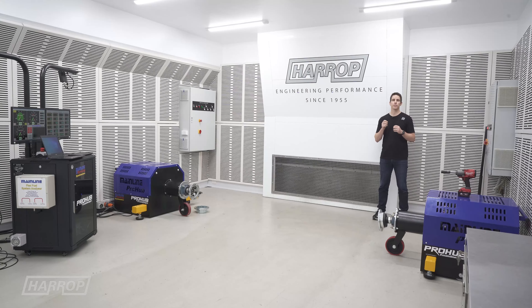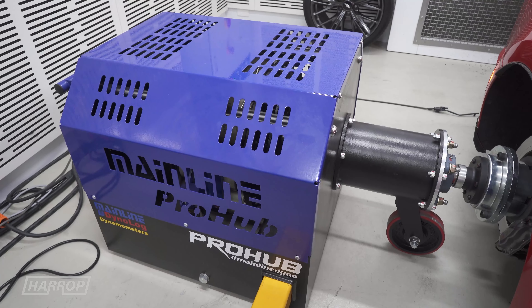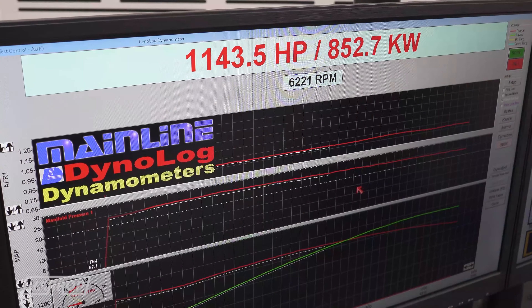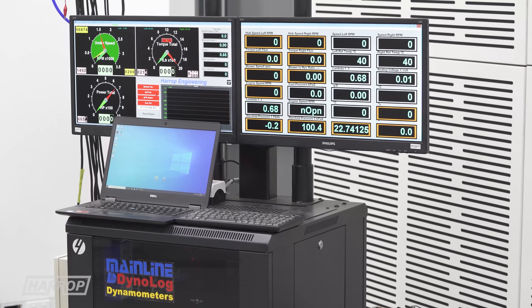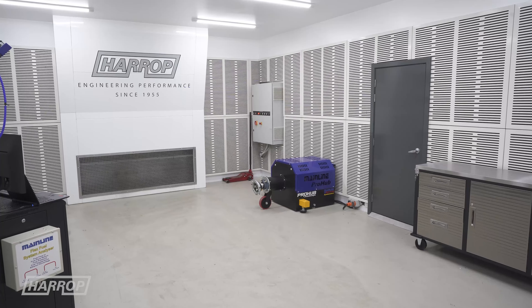One of the key reasons we selected the Mainline Pro Hub was the ability to handle high output cars. With the Dynapak and its hydraulic or water control absorbers, we often max out the torque limit once you take account of the transmission and final drive ratio. You simply don't have that issue with the Mainline Pro Hub and its eddy current absorbers.